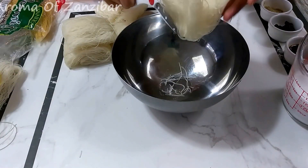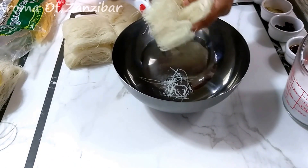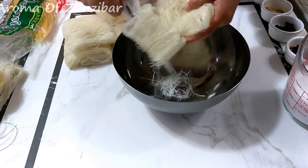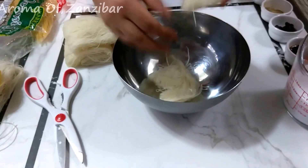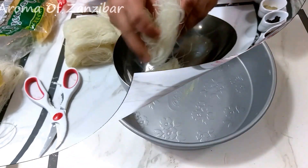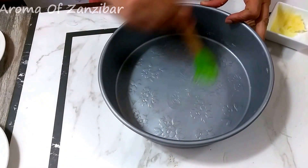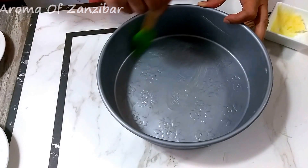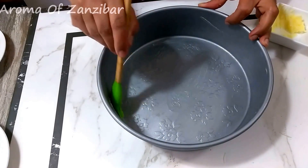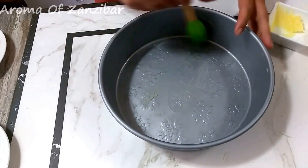I'm going to start by breaking down my noodles. You want to break them down because they're too long and curled up — back home we used to get them straight, so you'd still want to break them down a bit. I'm also going to put some ghee on my pan. You can use oil or butter and any kind of pan shape or size, depending on the amount of noodles you're going to use.